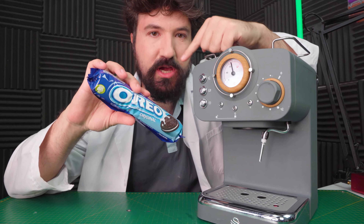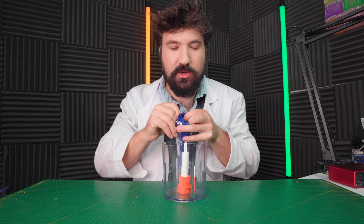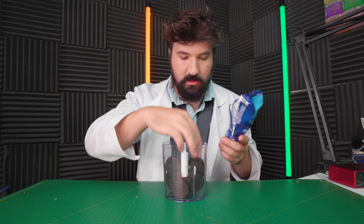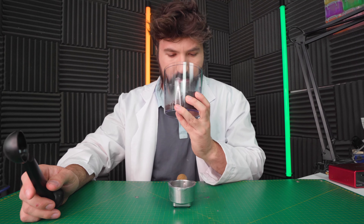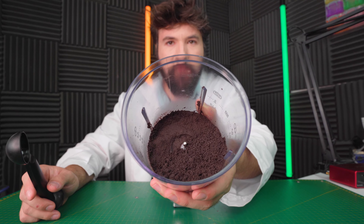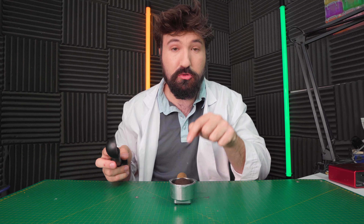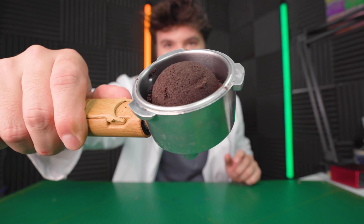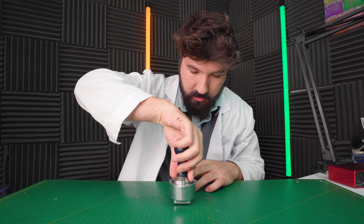Moving on to our final test today: Will It Coffee, Oreo Edition. Let's find out. The first thing we need to do is turn this into a powder, so let's get our Oreos into our blender. There's our Oreo powder. It smells and looks the most like coffee out of all the ones we've done today. Let's scoop this in there — good scoop, look at that, so satisfying. Let's see how it presses — very smooth.